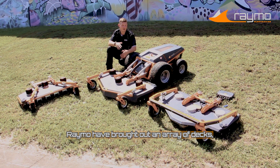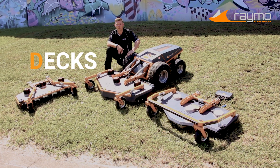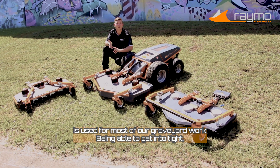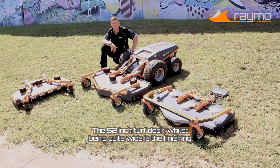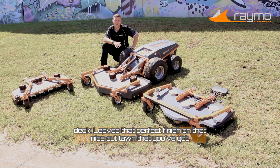Raymo have brought out an array of decks, all with their own purposeful application. The 42-inch flex deck here is used for most of our graveyard work, being able to get into tight, small places, as well as parks and getting around benches. The 52-inch turf deck, whilst being quite wide, is a finishing deck — it leaves that perfect finish on that nice cut lawn.